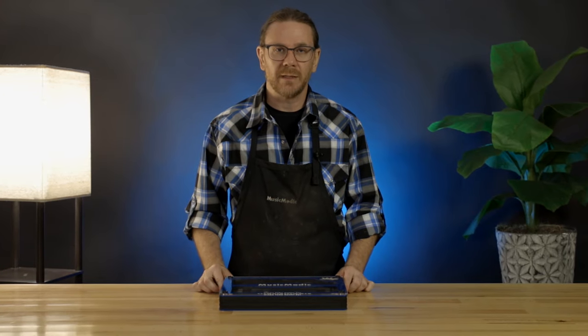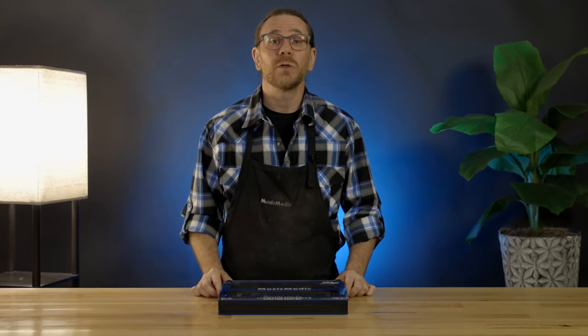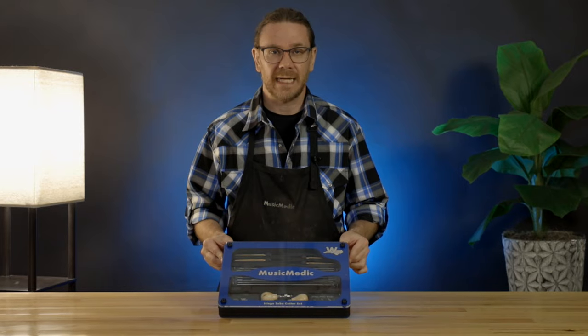Hi, I'm Ryan from the Saks Pro Shop here at Music Medic, and today I'm going to show you our hinge tube cutter set.